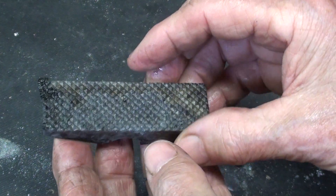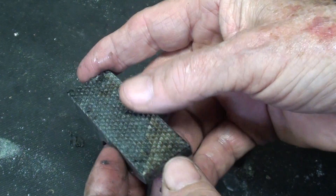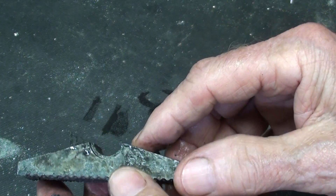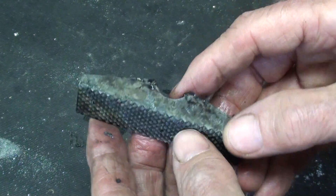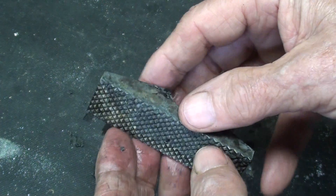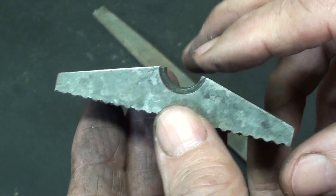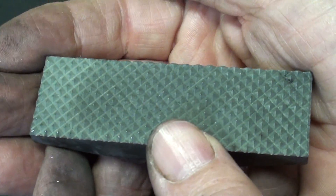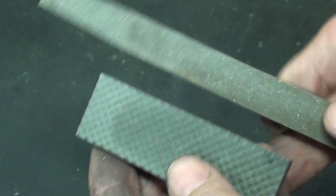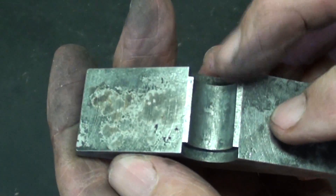I'll clean it up real well. The nice thing about carburizing is you do not have to worry about your work cracking. There's always the possibility when you're heat treating, especially if you don't know what you're doing with tool steel, of developing a crack — especially around a hole or a slot. So let me wire brush this here real quickly and we'll have a look. Looks really good. I'm very pleased with that. And it's harder than a rock — it just glazes over as if I was filing a glass bottle.